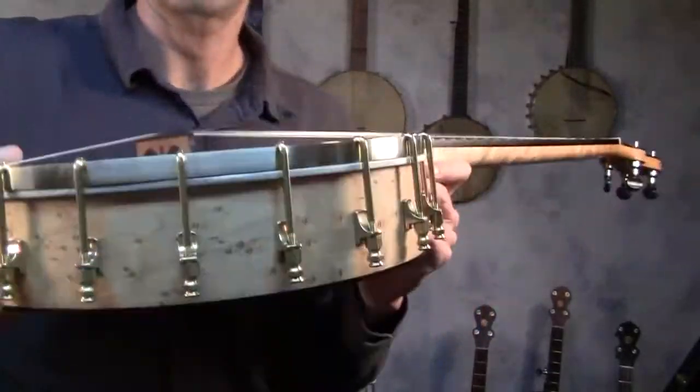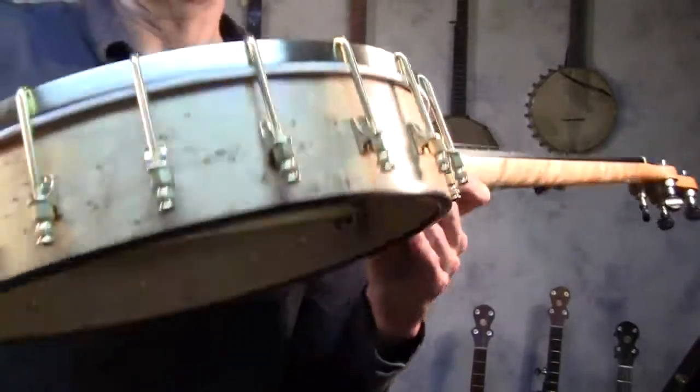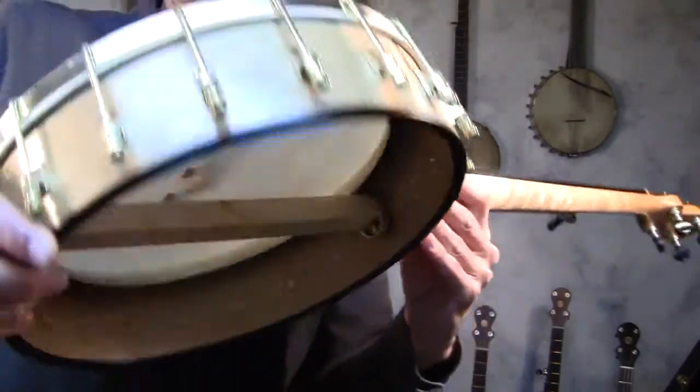This is a 12-inch all bird's eye maple 20L banjo with a Dobson tone ring and a goatskin head.